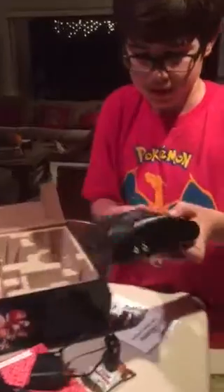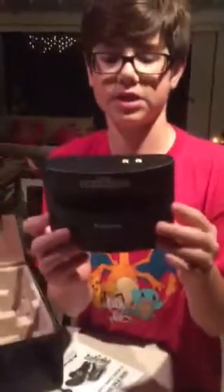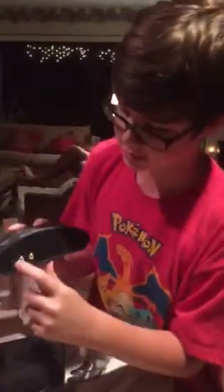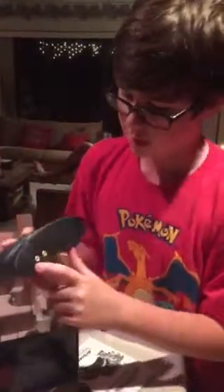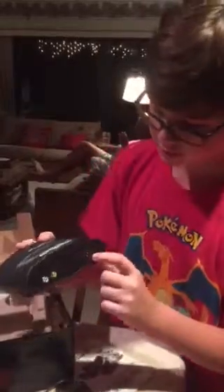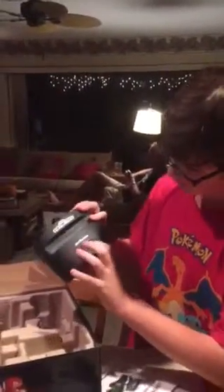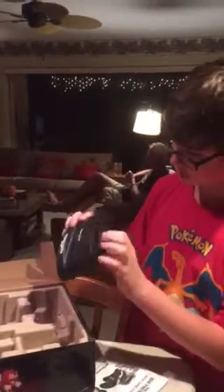And then the piece de resistance — the console itself. This is really simple. It just has the composite inputs, the power in, on and off, menu, and two controller ports.